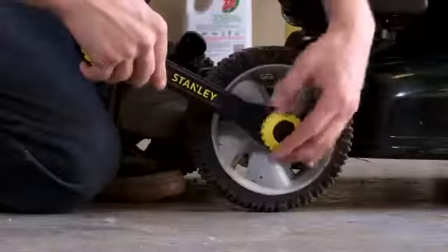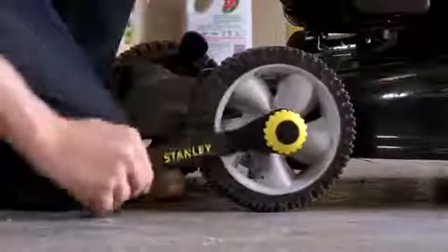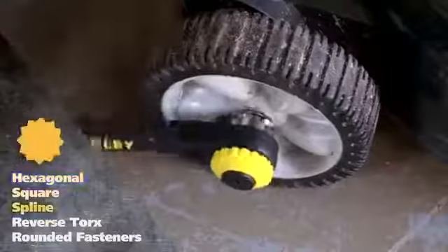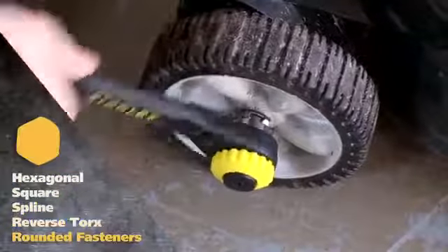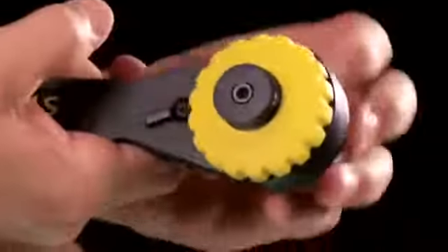By placing the wrench over the fastener and tightening using the adjustable dials, the TwinTek will securely grip hexagonal, square, spline, reverse torque, and even rounded fasteners. Reversible ratcheting helps users finish the job fast.